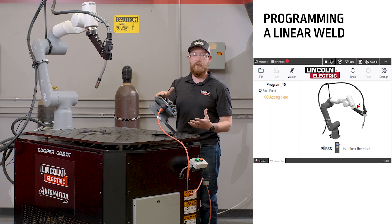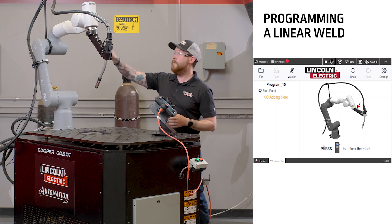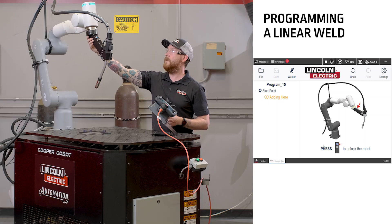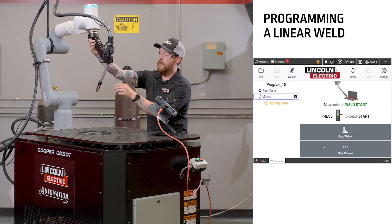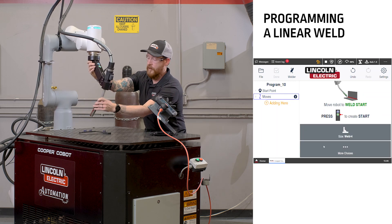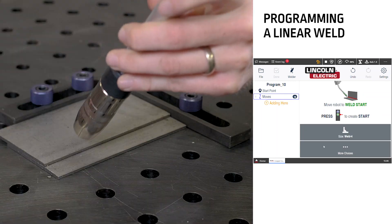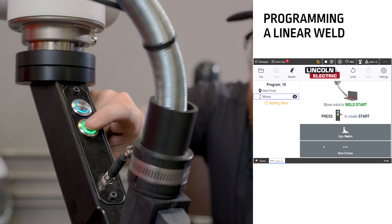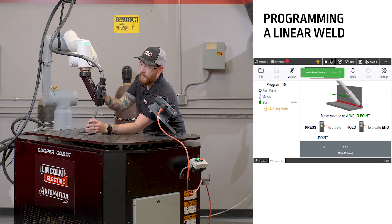Now all we need to do is follow the instructions to create a weld. We'll push the blue button first to unlock the cobot. When the blue light becomes solid, we can move the cobot to the start of the welding position. When we're in position, we push the green button to signify the start of the weld.